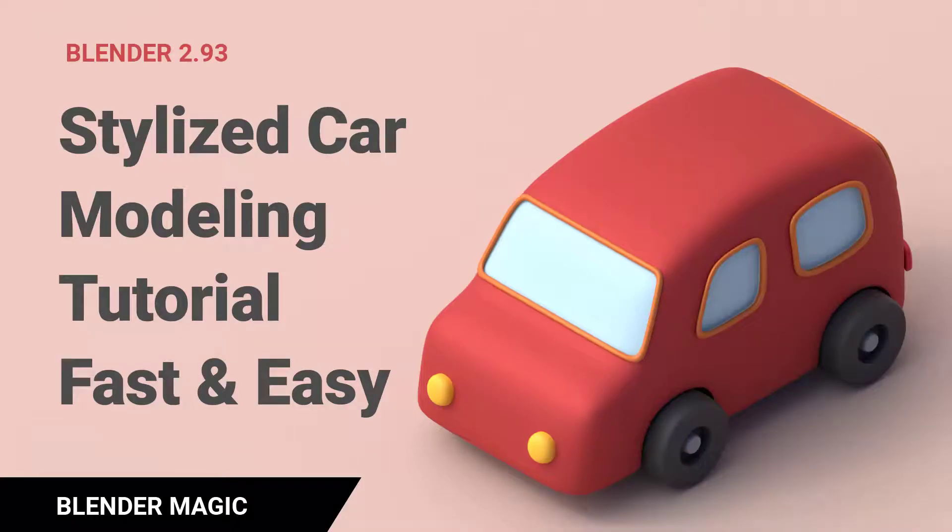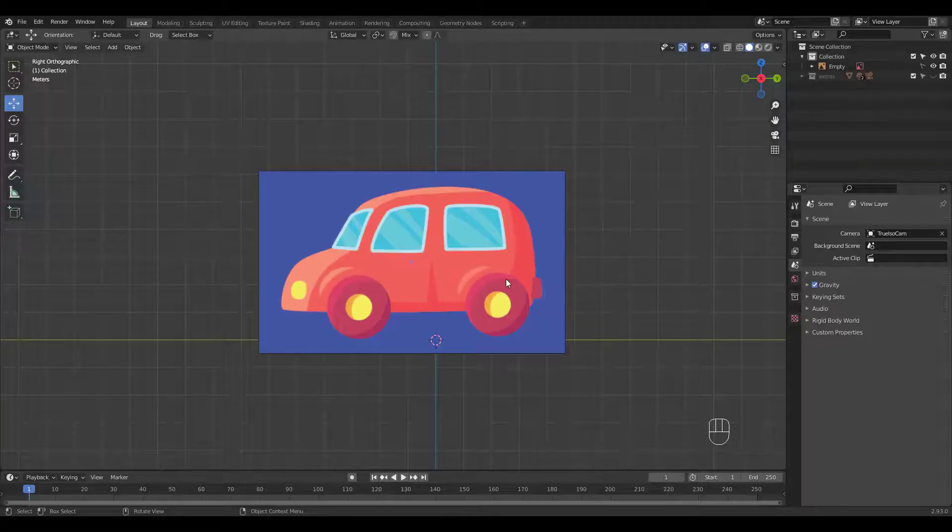I wanted to make this cute little car and decided to share how I went about making it. Please subscribe and leave a like if you think my tutorials are helpful. I do need a bit of encouragement and motivation to keep making tutorials like this, so please support me that way. Let's begin.